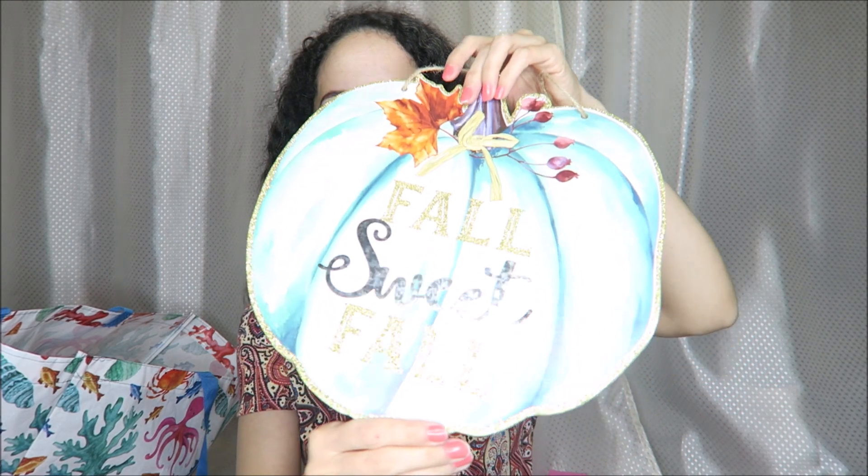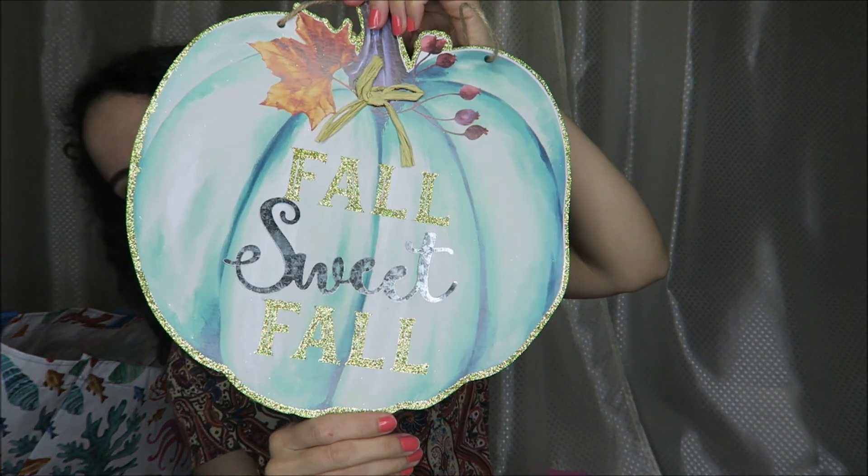I think I'd seen this at Dollar Tree previously, but this one is a pretty shade of blue for a fall wall decoration. It says 'fall sweet fall' and I really like the blue — it's just something kind of different.